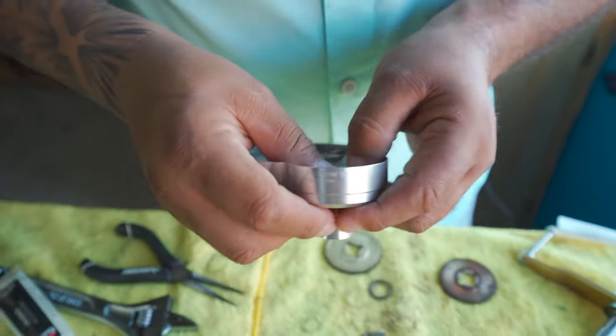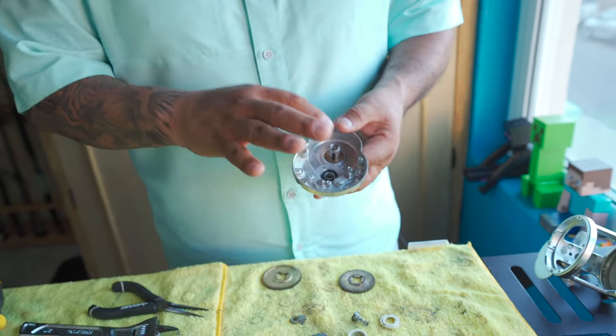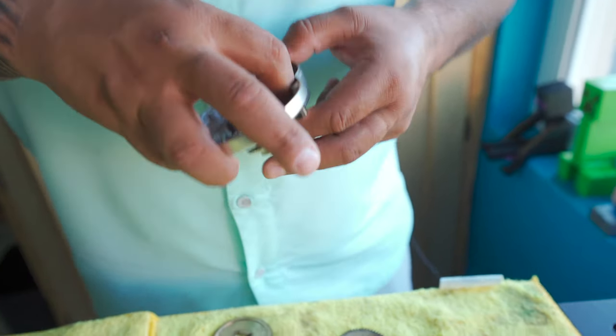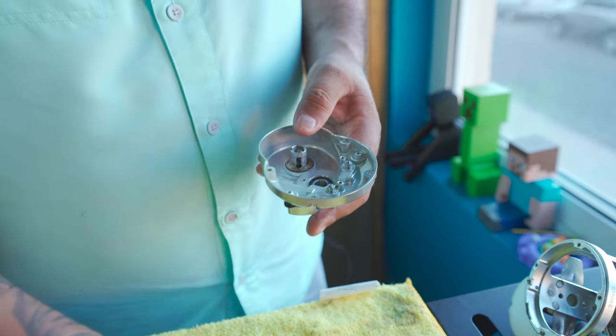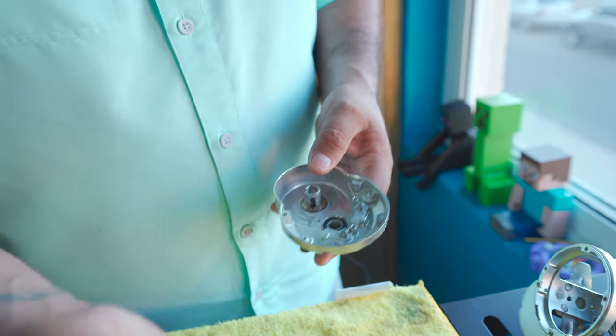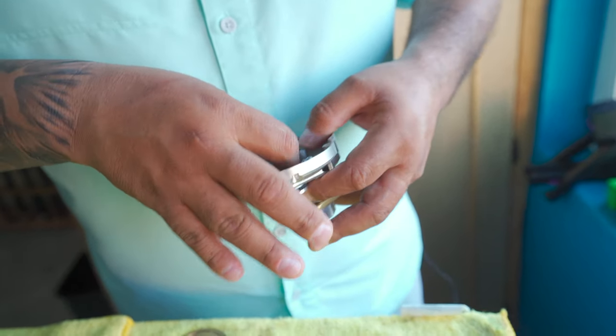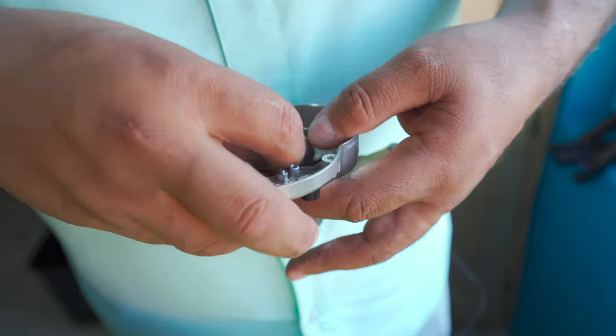These are the new bearings. We just put our two brand new bearings on and we're going to put it back together. There's a little guard that goes here, and then we've got to make sure we put on this little piece which is what keeps the second gear functioning right.